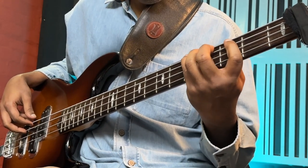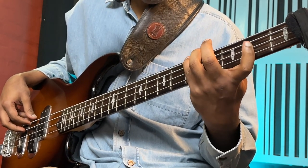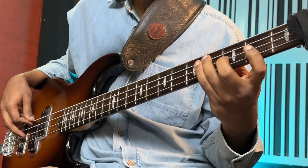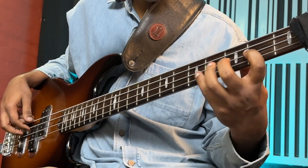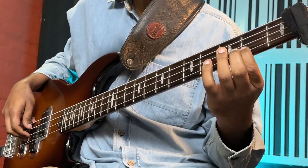Nice shape right here. Start with a pinky on A, ring on C sharp, index on E, G with pinky, F sharp with ring, octave with index. So it goes: start on A — A, C sharp, E, G, F sharp, A octave.